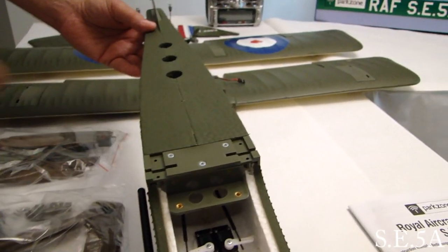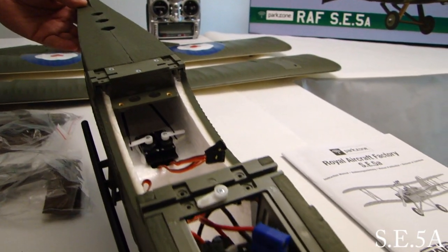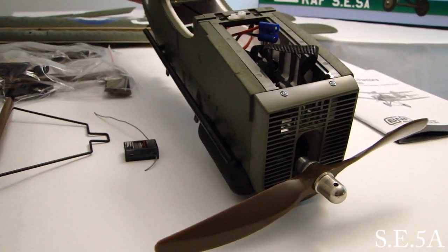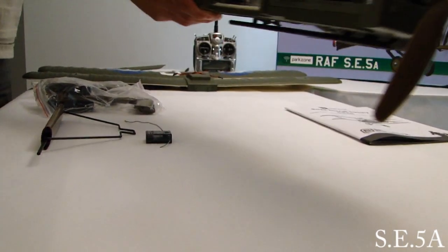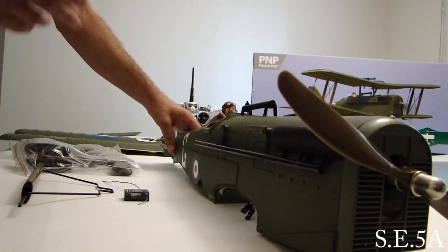This particular model is a plug and play, so you will need a receiver. The receiver I've selected is the AR500. They also offer a bind and fly version. I have the plug and play version. And that concludes pretty much the fuselage out of the box — pretty much ready to go. You just have to put your receiver in and bolt the wings on.